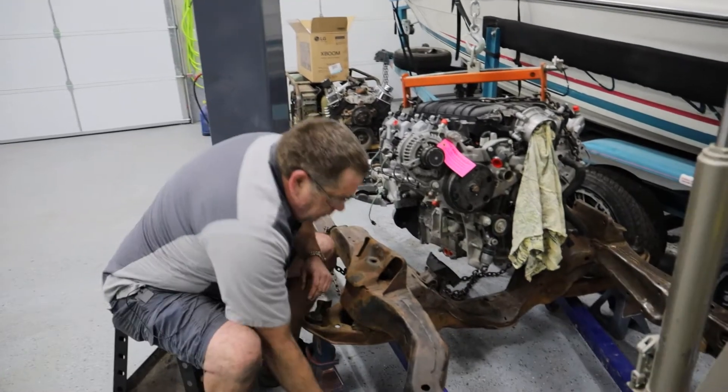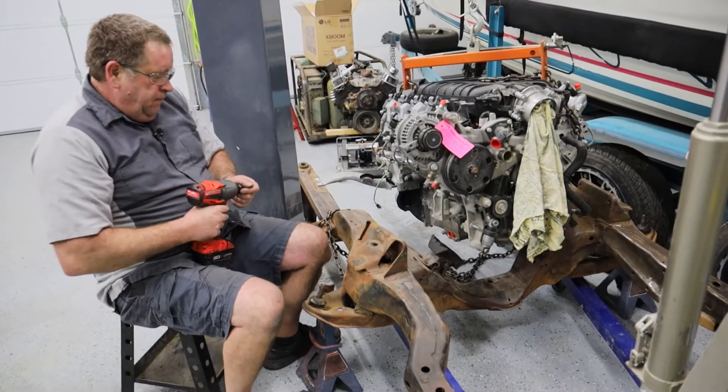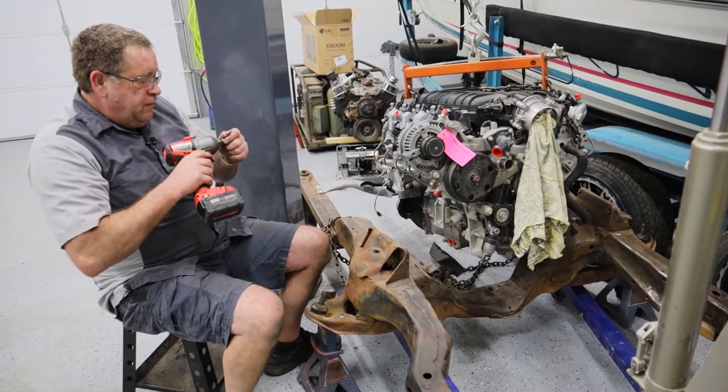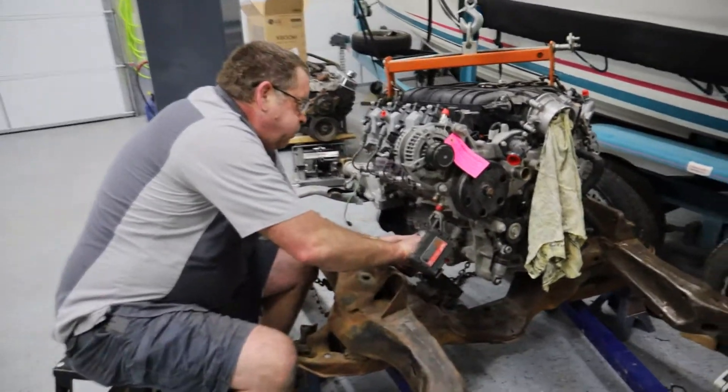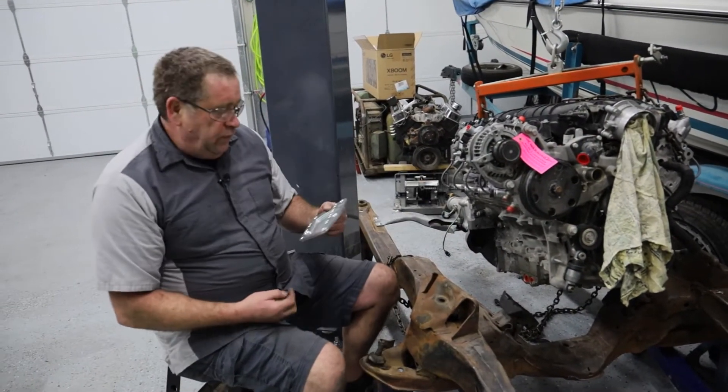The first thing we're going to do is pull these factory motor mounts off. Now that we've got the old mounts off, we're going to go ahead and put these adapters on.